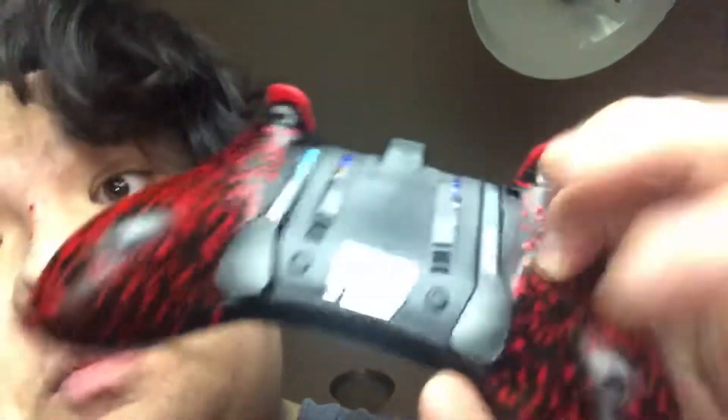They're on the back but they make it very easy to hold, especially if you're in Fortnite and you're in the top 30 and you start to get really nervous because you could win the game and your hand starts to perspire a little bit. The scabs on the back of the controller make it very easy to grip. Very good.